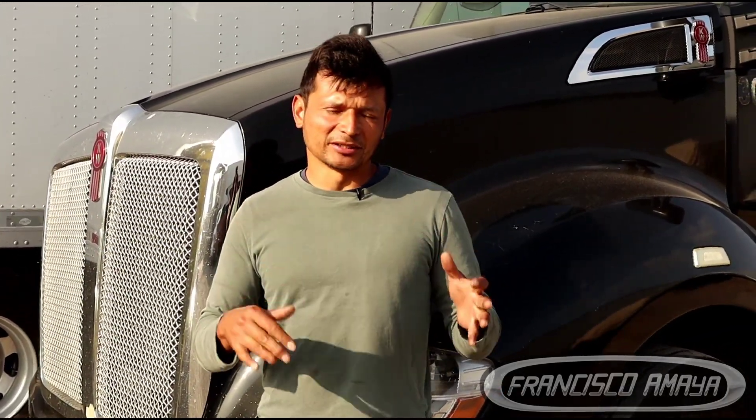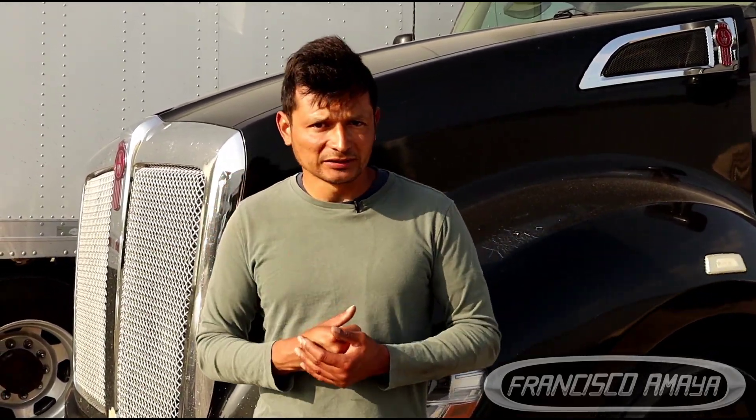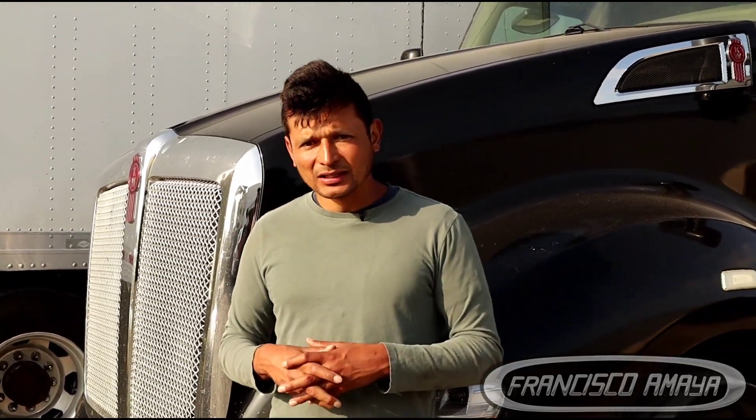If you like this video, click the like button and subscribe to my channel. You can also find me on Instagram as Francisco Maya. Be sure to leave comments with your opinions to help make the channel more informative. Thank you for watching.